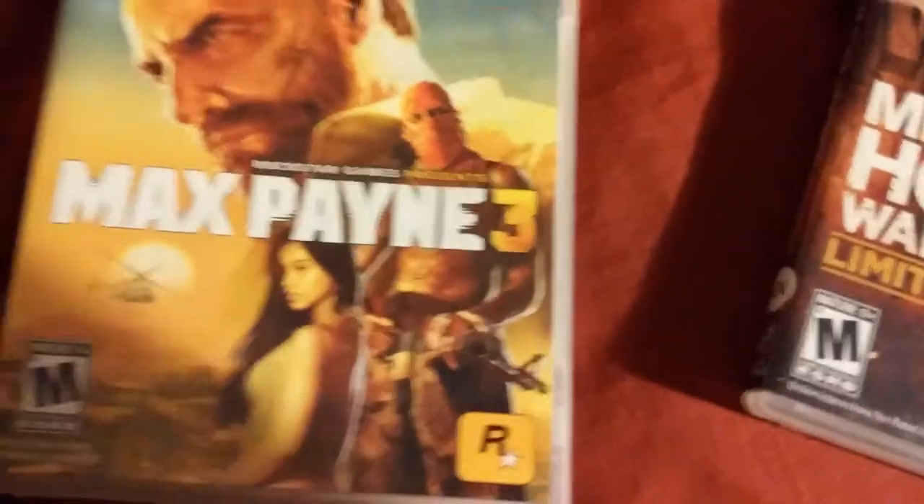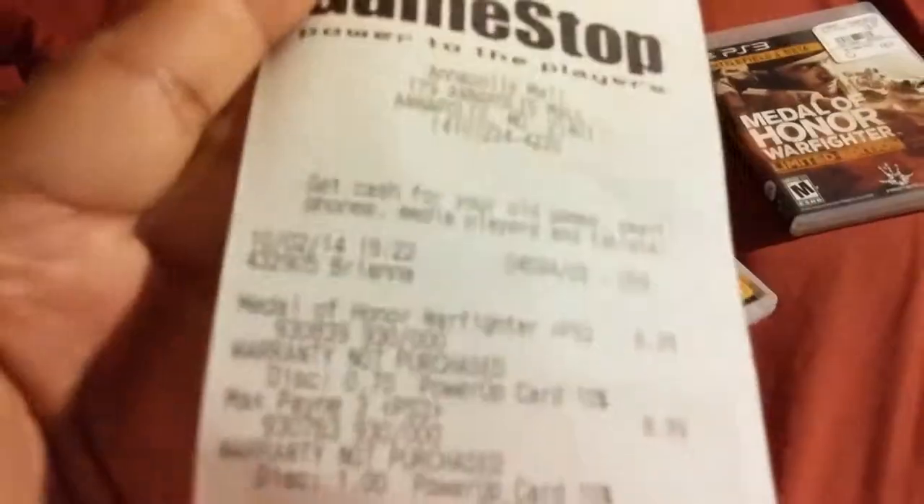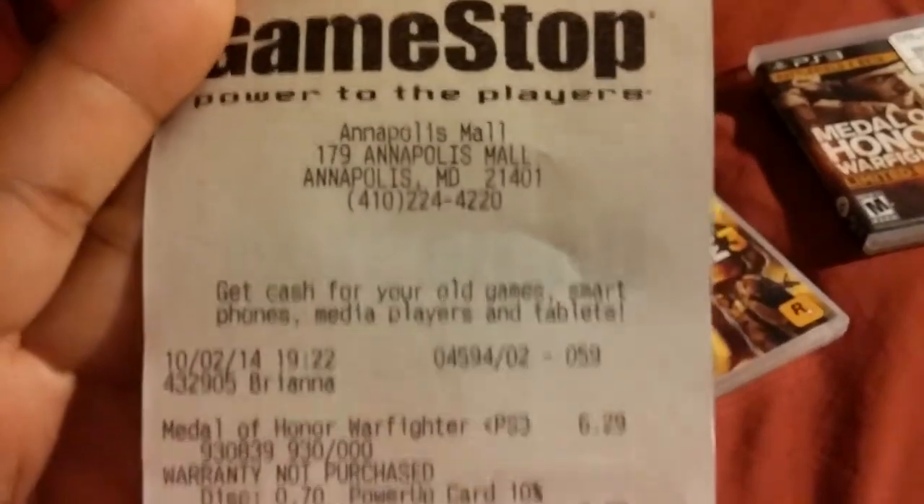What's up everybody, this is GCXB and today I'm going to unbox two games that I bought today from GameStop. These games are Medal of Honor Warfighter Limited Edition and Max Payne 3, bought in Annapolis, Maryland.